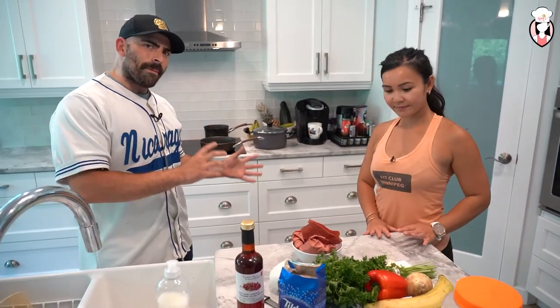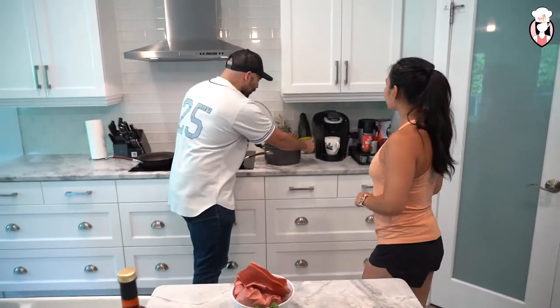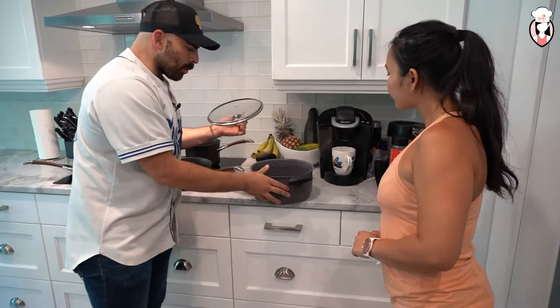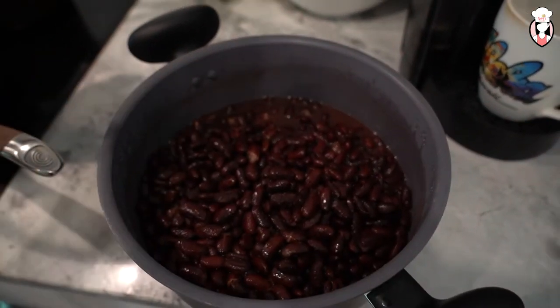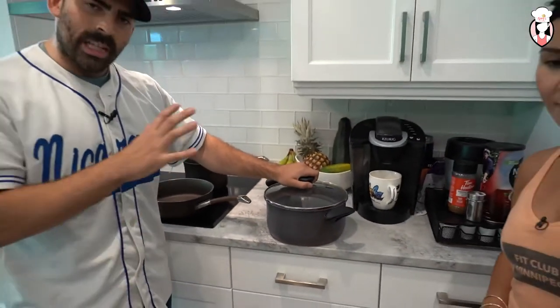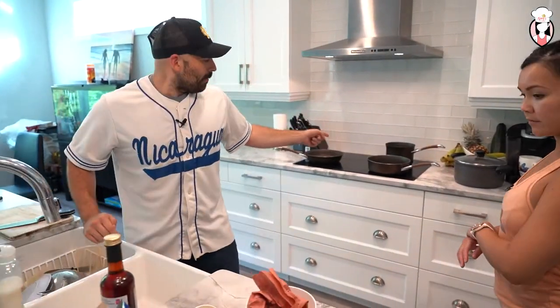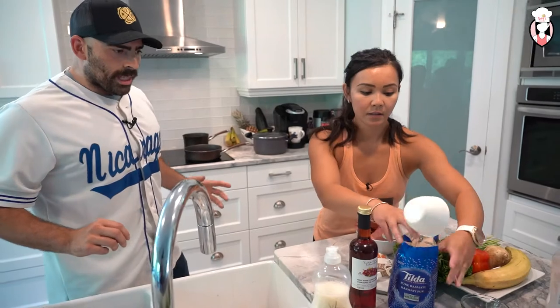What we have today is called gallo pinto, which is rice with beans. You can use any kind of beans. What I did was I boiled beans — you take a whole bag, put it with water up to three inches above the beans and just let it boil. It takes a couple hours, let it simmer. So I did that prior. The first thing we're gonna do is get a cup of rice with water and boil that down.